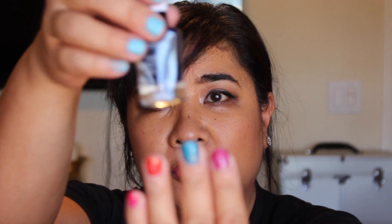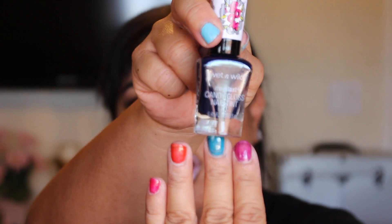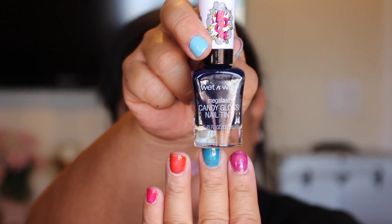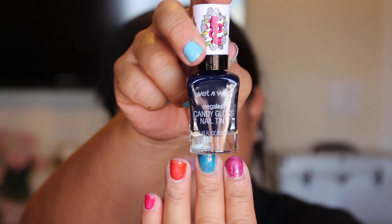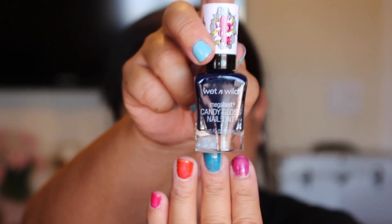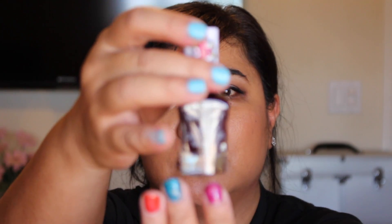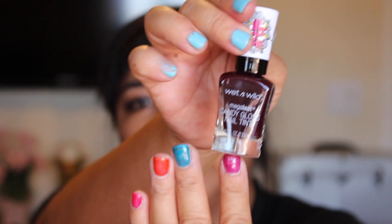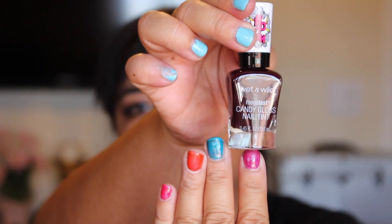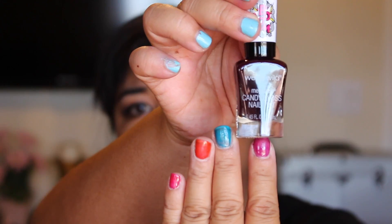And then this one is Case of Blue. This is two coats and I would probably do maybe four. I believe this is like a really watered-down type of blue, which I don't like, so don't get this color. And the very last one is called One Grape or Another — this is a really pretty color, but another watered-down one, which I'm not too crazy about.